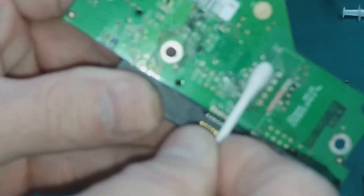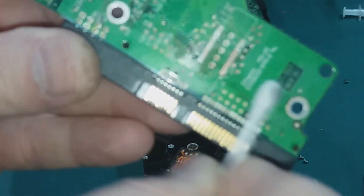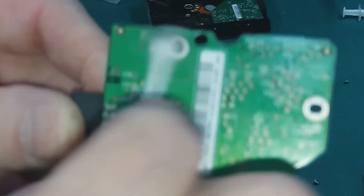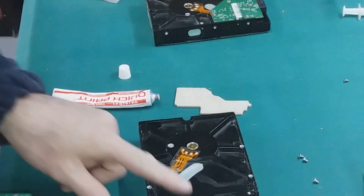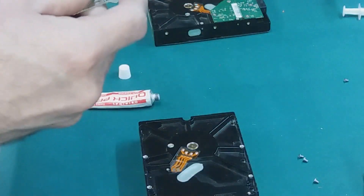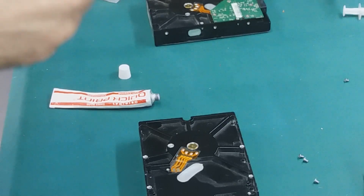On the other side of course this side is easier, you can use a cloth, because there are no other parts that a cloth can attach to or damage. And that's how you maintain your drive.